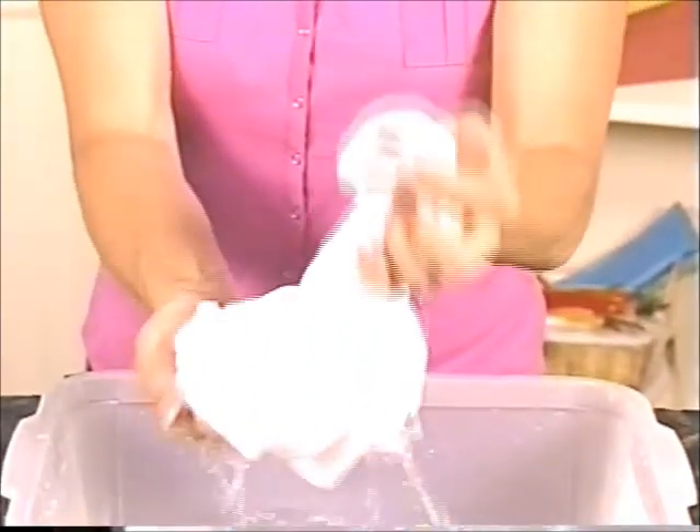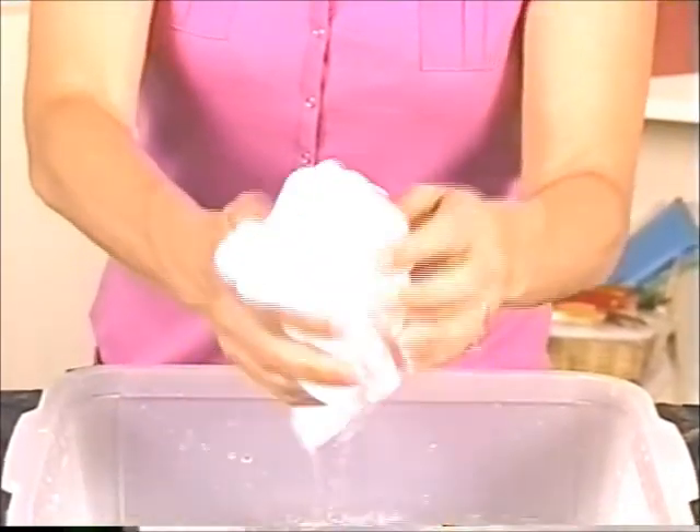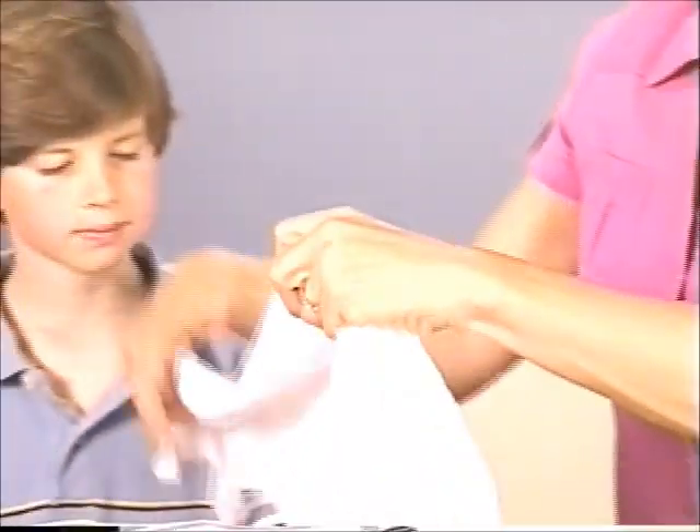If you soak the shirts in water first, they'll be much easier for the kids to work with. First, grab a small section of the shirt, both front and back layers, and twist it as tightly as possible. Fold the tip of the twist over and fasten it snugly with a rubber band.